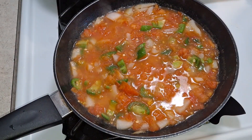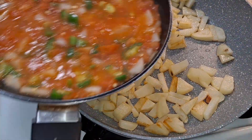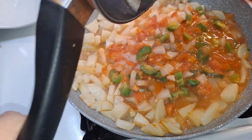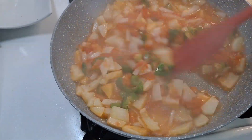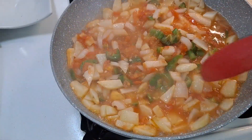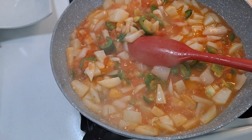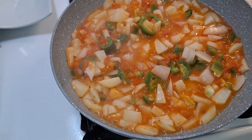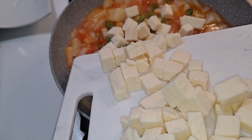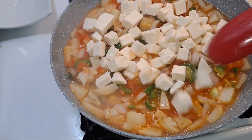Now we're going to turn the heat off on the salsa. The potatoes are done, so I'm going to add the salsa right in with the potatoes. Looking good! Now we're going to add the cheese — just lower the heat a little bit and mix the cheese in with everything.